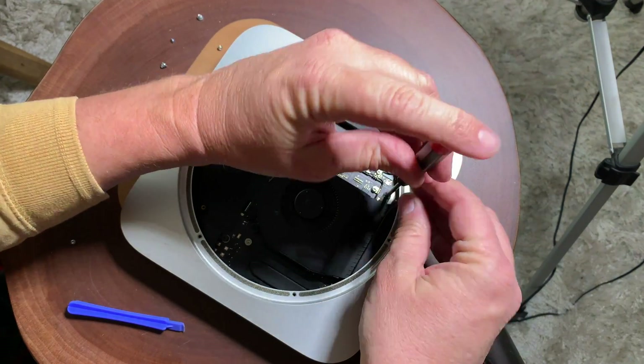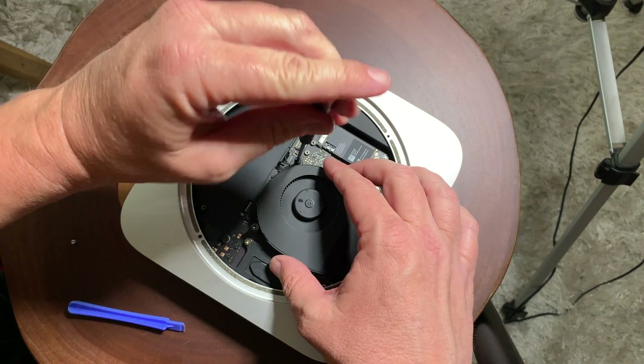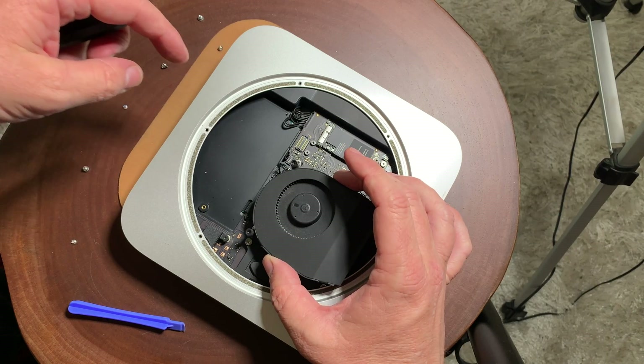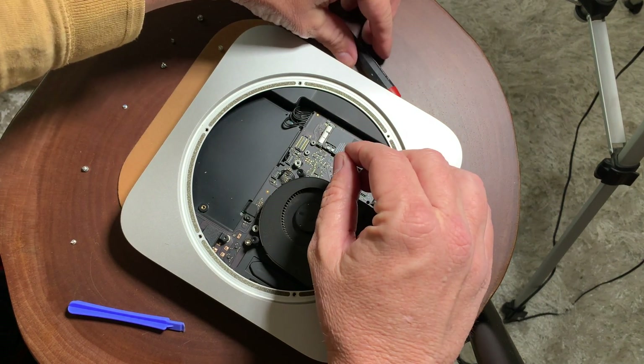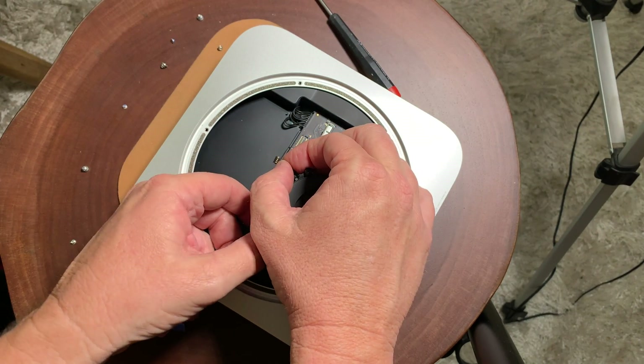The next thing we're going to do is loosen up the fan, which is held in by three screws. These are also T6 drivers. Once you do that, you're going to pull the power cable for the fan straight up, and you can see it just comes right out.